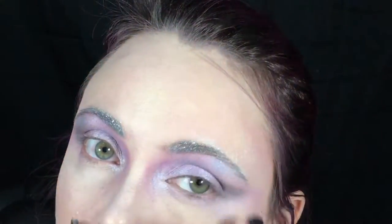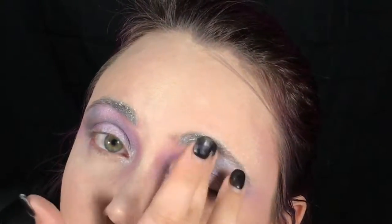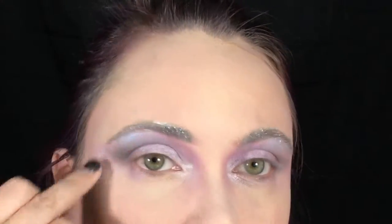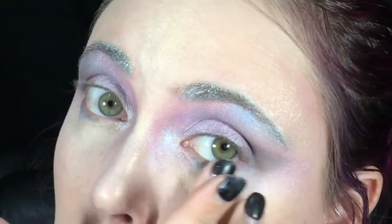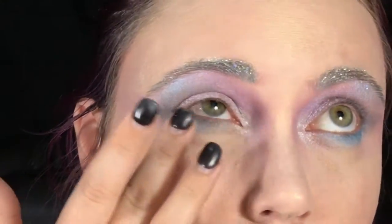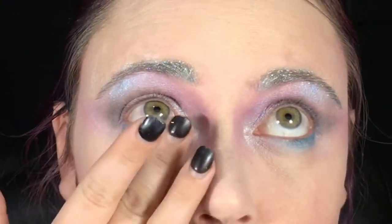Using a fun teal blue shade, I'm adding it where I would normally do a white highlight on my brow bone. I'm also going to take this on my finger and blend it on my lower lid to smoke it out but keep it fairly soft. Applying with your finger gives you a lot of pigment but also lets you blend the colors on the spot.